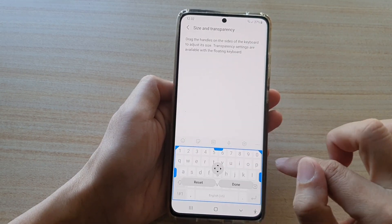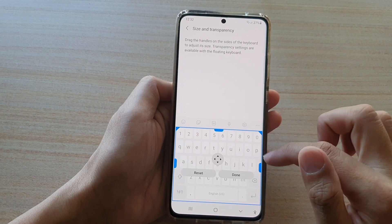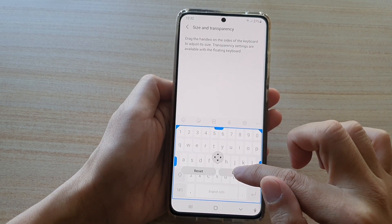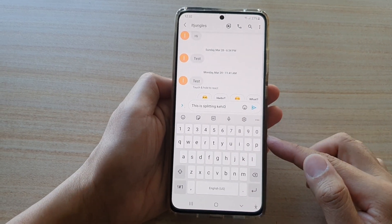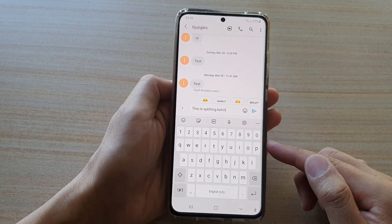So if you want to make it bigger, you can go back in and readjust the keyboard to make it taller and wider, then tap on Done. And that's how you can change the size of your keyboard on the Samsung Galaxy S21 series.